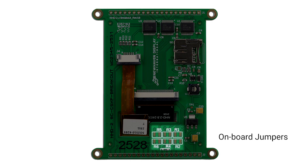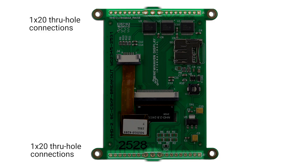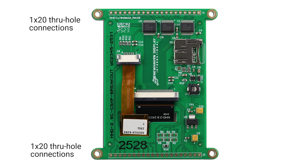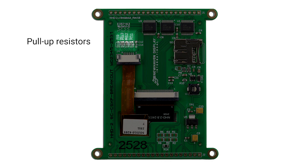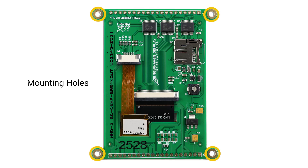Onboard jumpers quickly and easily preset the interface to parallel or SPI. Two 1x20 through-hole connections group SPI and parallel signals for ease of connectivity. Pull-up resistors for I2C are included on the capacitive touch models. Mounting holes are commonly used with M3 screws.